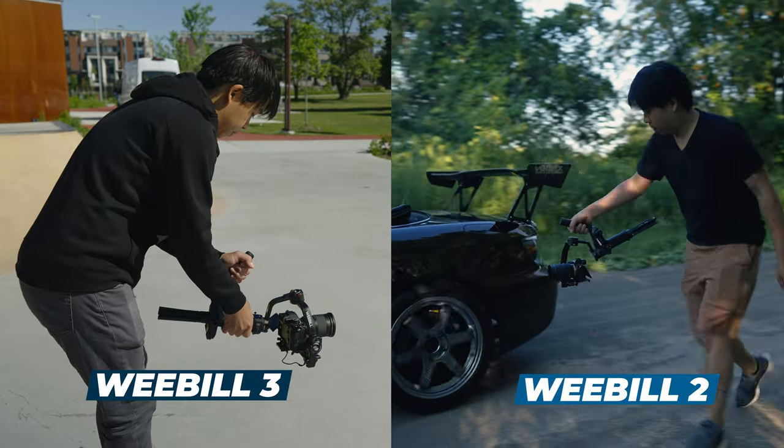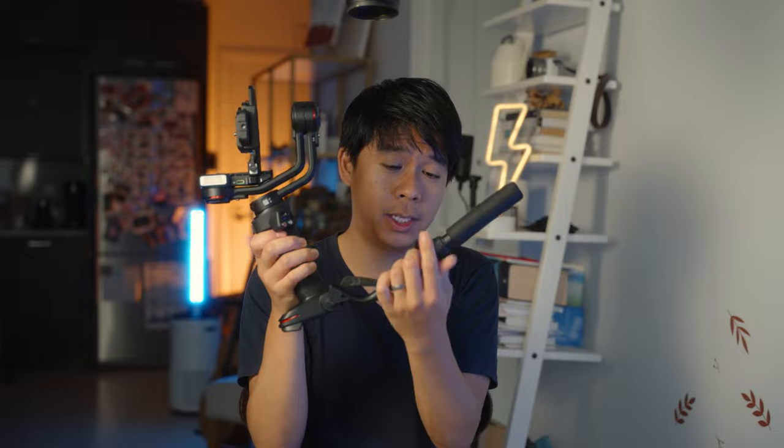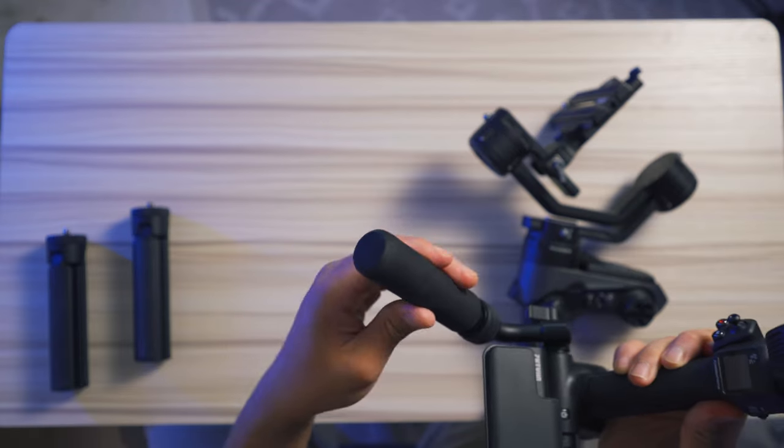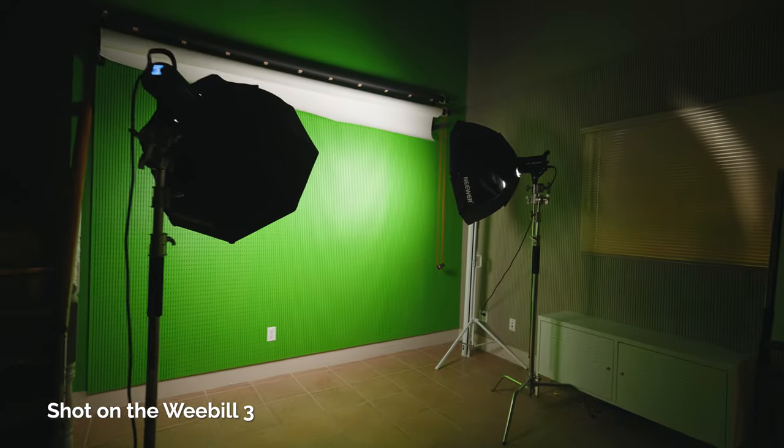The under slung mode is different on both gimbals. On the Weebol 3, you get one that you can extend to the side. I have a love-hate relationship with this — I like it because it keeps the handle away from the top, but it's not as sturdy as a solid stick and it's slightly off center, so the center of gravity can affect performance depending on how heavy your setup is.